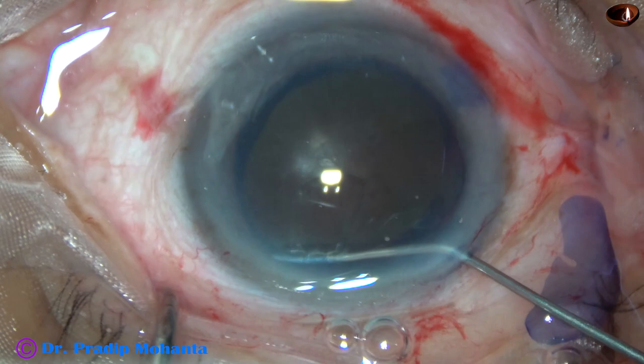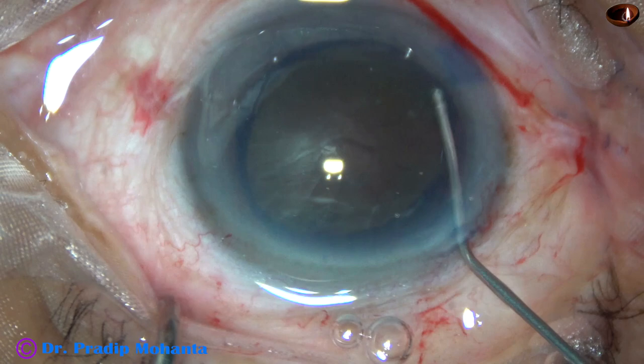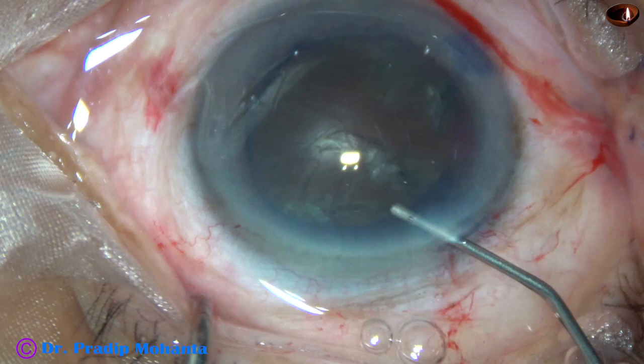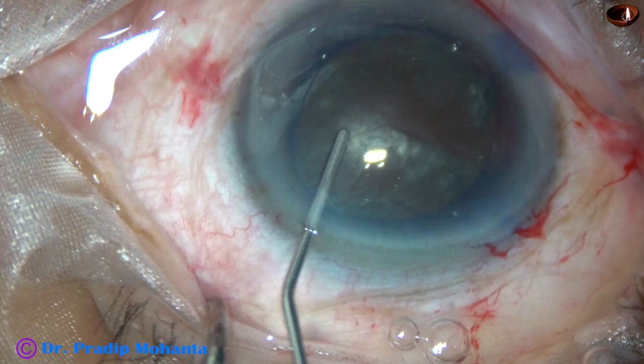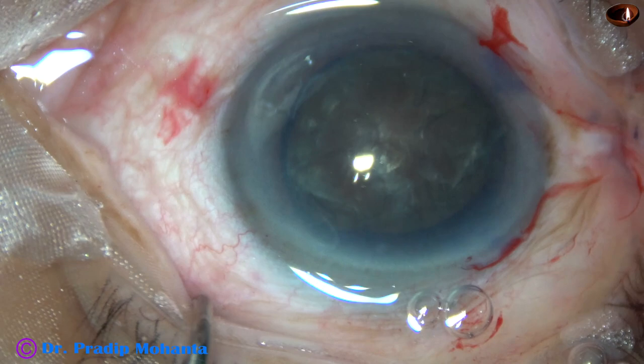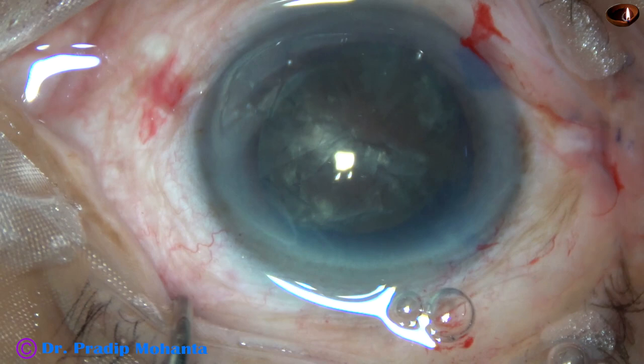Now hydrodissection has to be done very carefully. We cannot inject a lot of fluid at one place. Small amounts of fluid have to be injected at multiple places. The nucleus is tapped very gently and fluid is injected over the surface of the cataract. Fluid is injected at around 5 o'clock. The nucleus is moving and it is free.